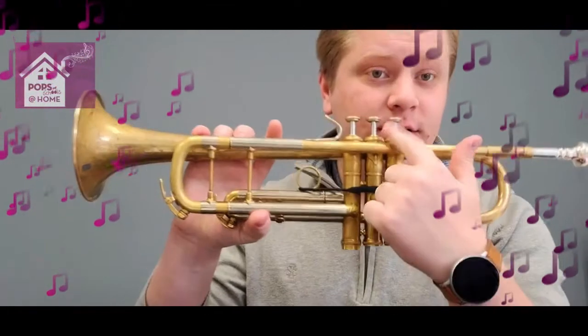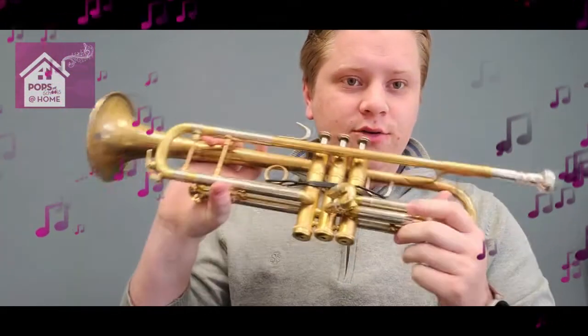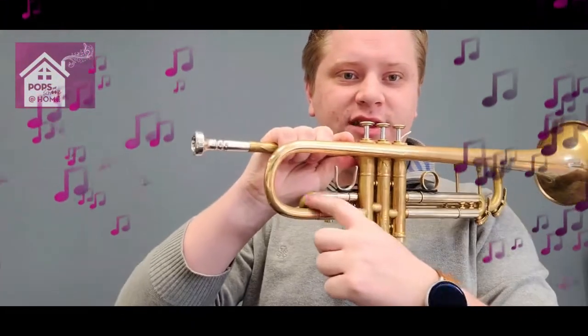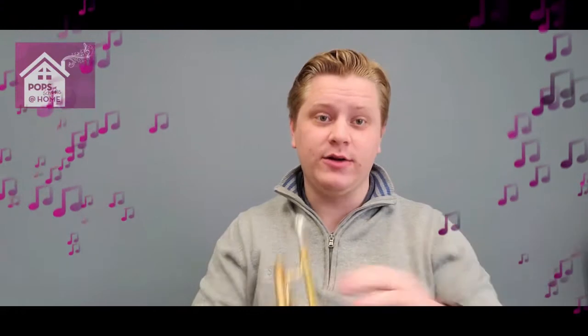For example, on the trumpet I have here, this first valve goes through — I'll turn it around — goes through this section of tubing here. So if I press the first valve down, it would make the sound go a little bit lower, like this.